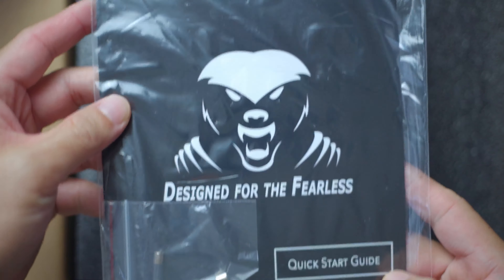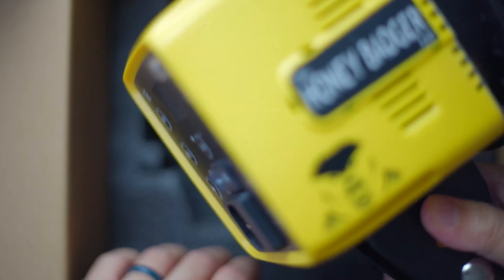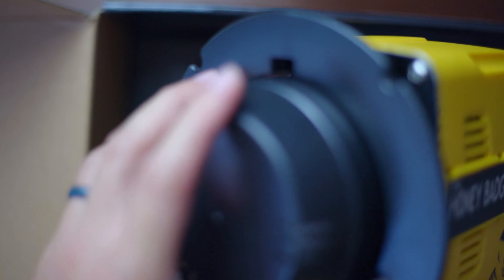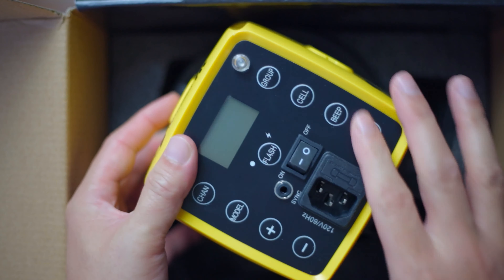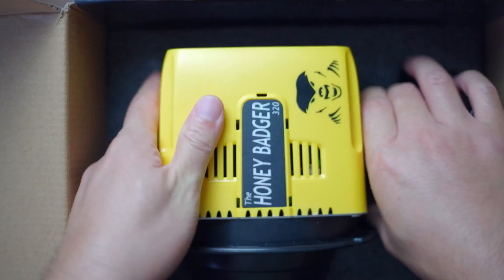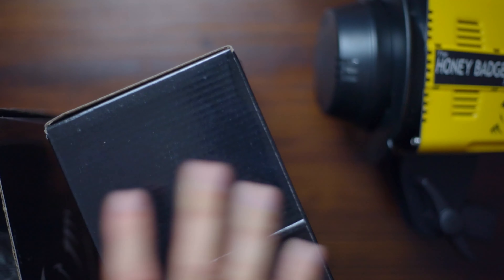You get the quick start guide, two fuses in case yours blow up, some styrofoam, and there's the light. It's very compact, not too heavy but not very light either. This was a used unit, 9+ condition. It doesn't feel quite brand new, but I don't see any scratches or blemishes. It's a nice yellow color.